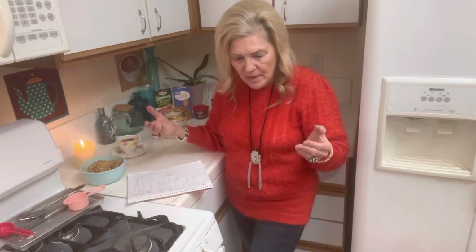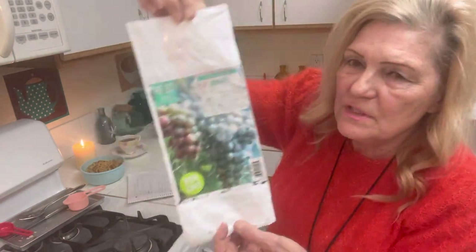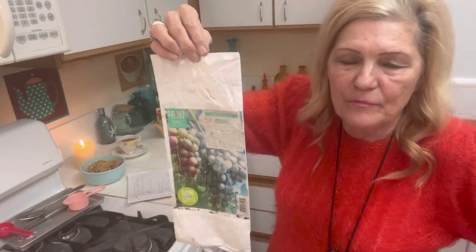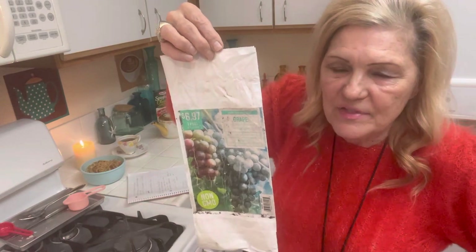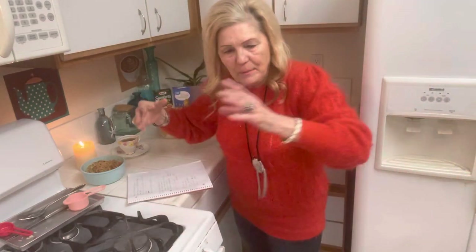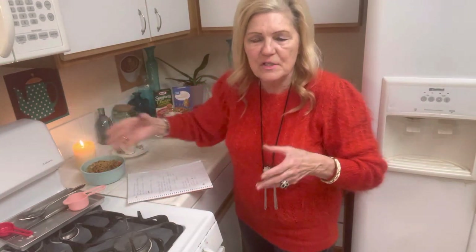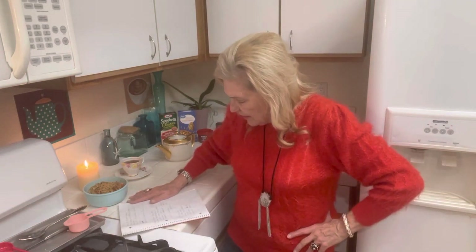I went to Walmart and I couldn't believe it — I found a grape plant for six dollars and 97 cents. I bought my son a grapevine for 40 dollars and it died. This was just like a little branch with three or four leaves and a few roots, and I just planted it in the backyard. So I planted that on one side and mint on the other. You plant your grapevine and you have grapes for grape juice, raisins, and jam. Grapevines only need to be watered once a week.